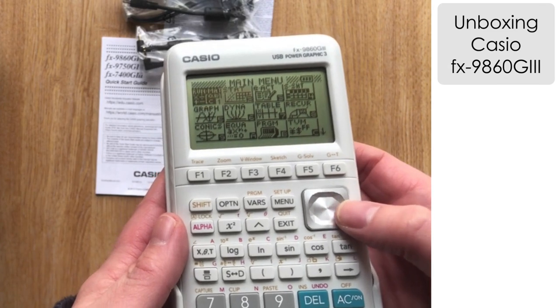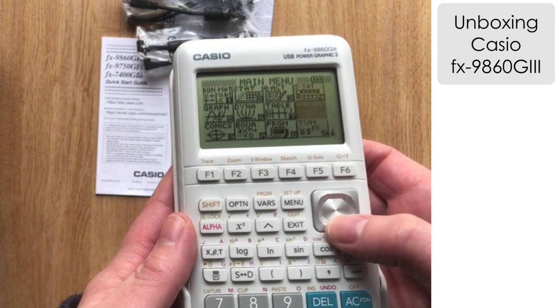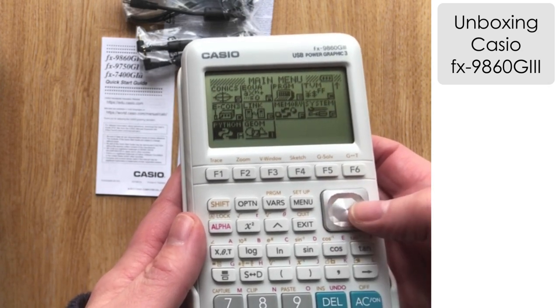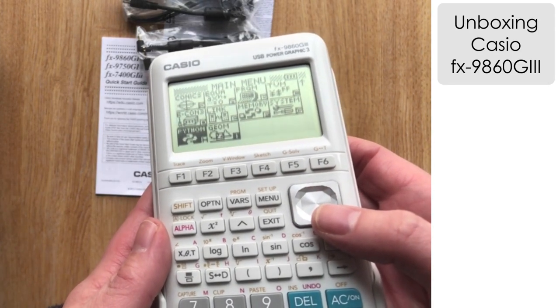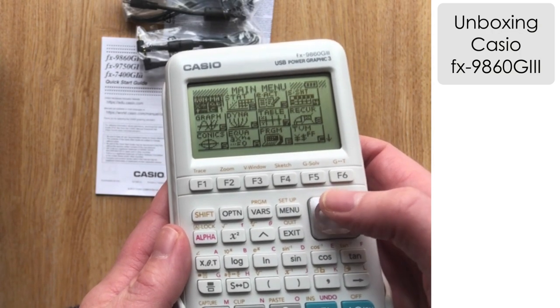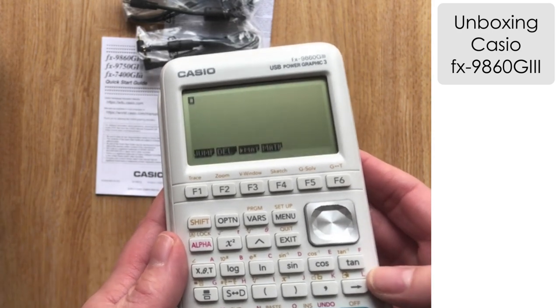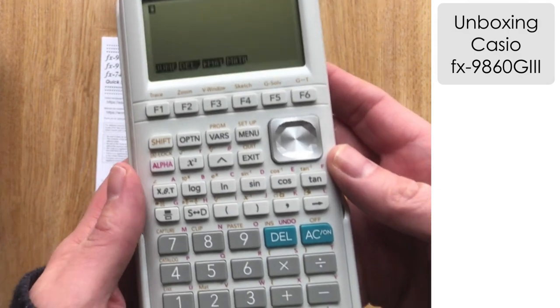Let's have a look at some of the options. Scrolling down and around, we've got the spreadsheet mode there, and at the bottom we've got Python as well — a nice addition. All the other modes are really what we're very familiar with from Casio graphic calculators. In Run Matrix mode, the setup is very similar. The font on the buttons, particularly the number buttons, is very clear, and there's a teal-coloured Delete and AC-on key.